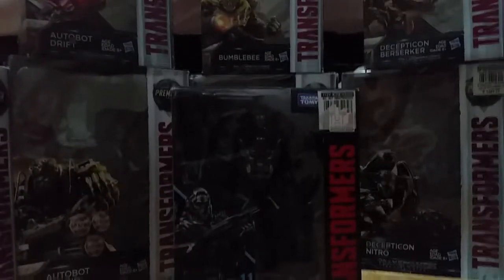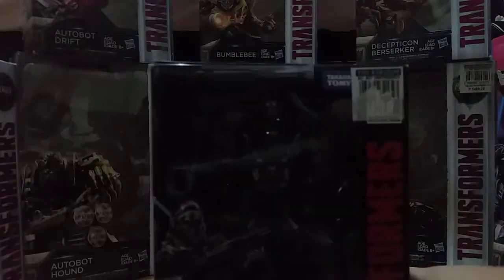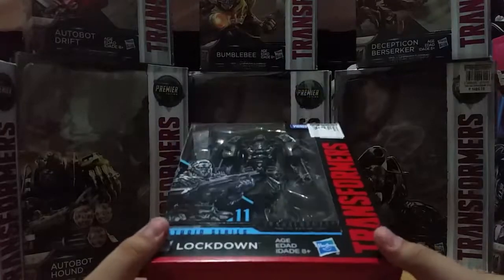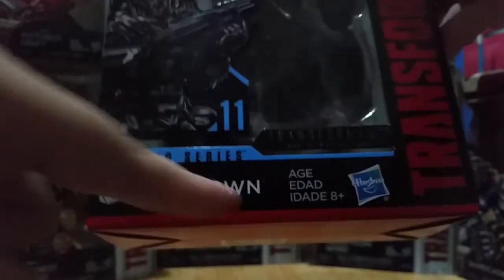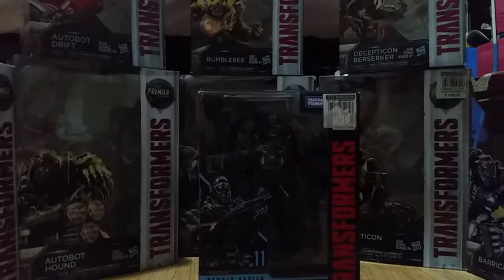What's up guys, today we got this in the shop. The Studio Series Lockdown just got released here in the Philippines. I took a vacation here — I'm really from Texas. So you can see Lockdown Series 11, Transformers Age of Extinction. Got Transformers there, fun stuff.